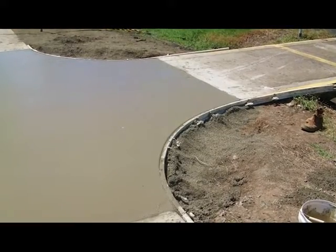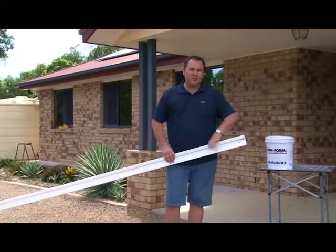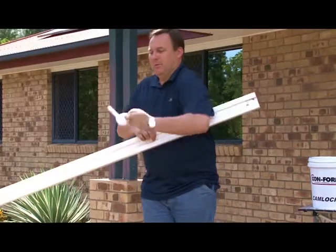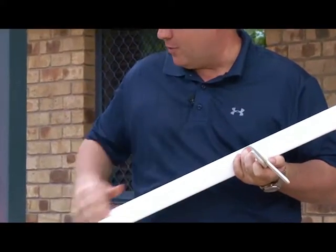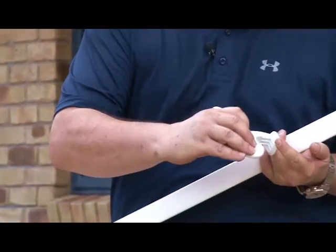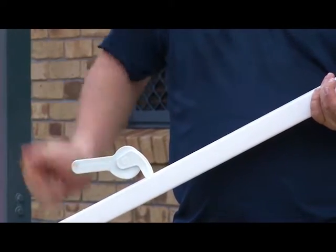Conform makes radius and straight formwork fast, accurate and easy. We affix the Conform boards to pegs in the ground using a cam lock. We call it a cam lock because it has a handle that imitates the shape of a cam. All the way along the back of the Conform board is a dovetail. The cam lock has a chamfered base which goes into the dovetail, rotates in around the peg, and we close the handle and we're done.